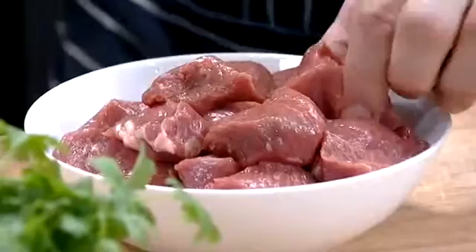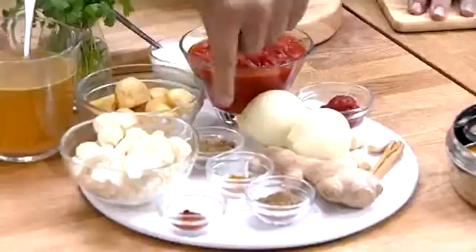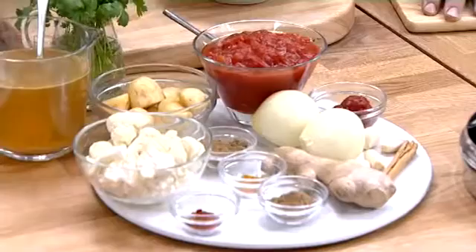So what have we got there? We've got a lot of juicy lamb. We've got ginger, garlic, onions, cinnamon — you can use cassia bark. We've got coriander powder, garam masala, turmeric, chilli, tomatoes, tomato paste, some yogurt, lamb stock. And in the end, just to make the dish complete, we're going to put some cauliflower florets and some new potatoes.